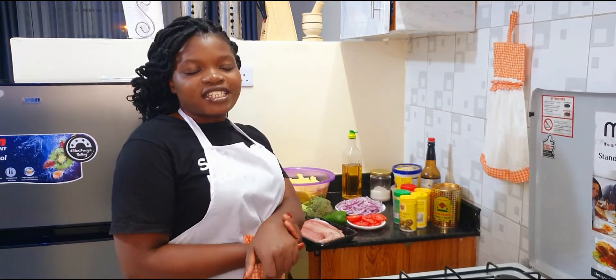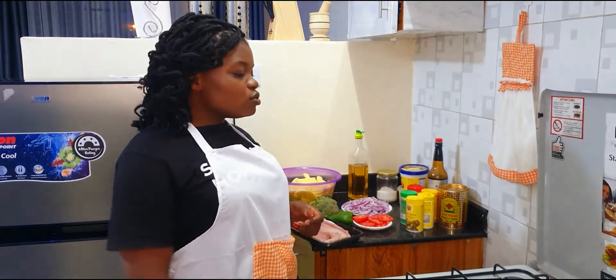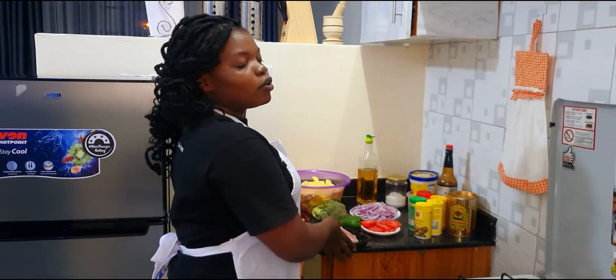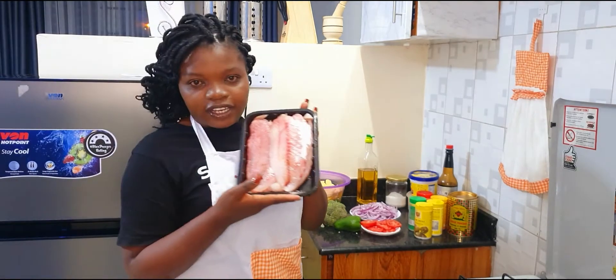Hi guys, karibu Nisana, welcome to my kitchen space. Today I'm going to prepare dinner with you guys. Tonight I'm going to prepare fish fillets.